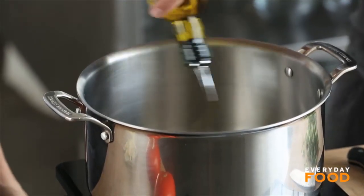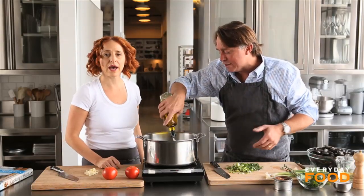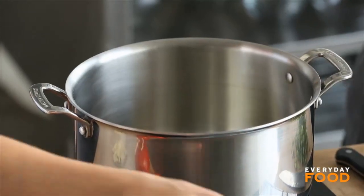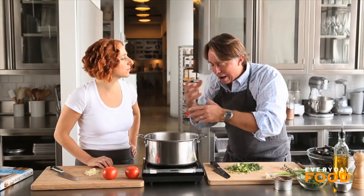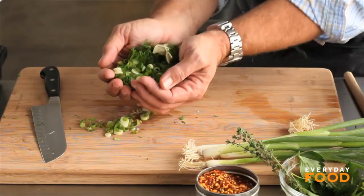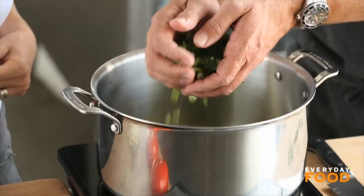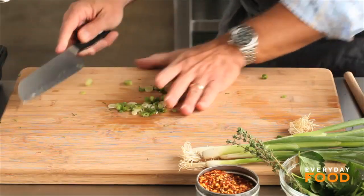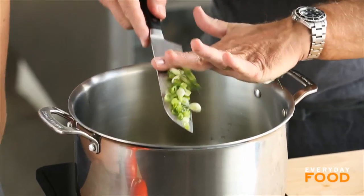Cover the bottom of the pot with olive oil. It's not that important to measure all this out. I'm watching so that when it heats up, it starts just to waft just a little bit, and it's ready to go. It's wafting! John used my favorite word — he said wafting. I say waftability. Now add your garlic.